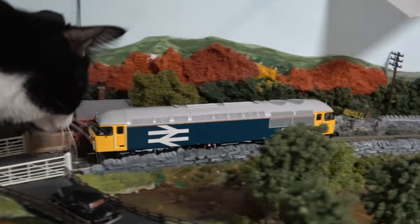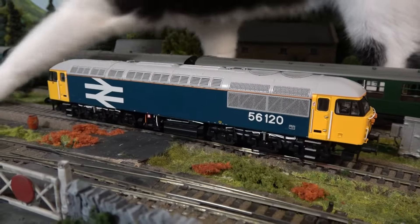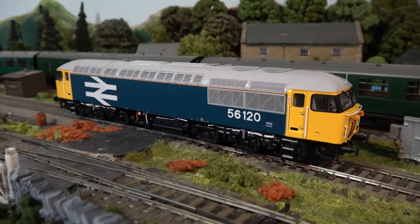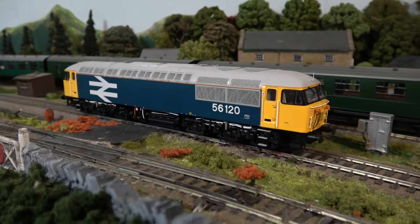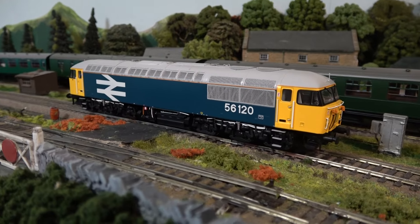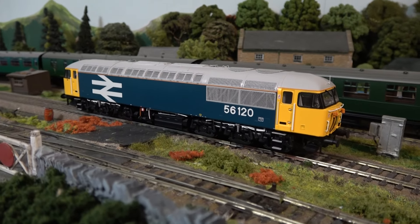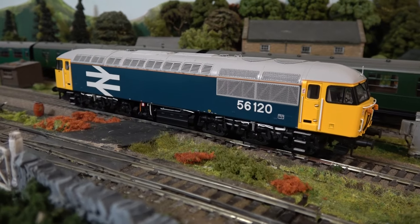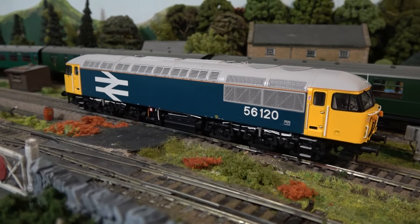If you have a model railway, don't get a cat! So thank you very much for watching - I'd better cut this review short because the cat just wants some attention. Please like, subscribe, and I'll see you next time at Brockwell Lane. I might well weather this and fit some DCC and show you in a future programme what I've done to it. Thanks for now, bye bye.